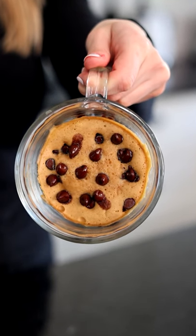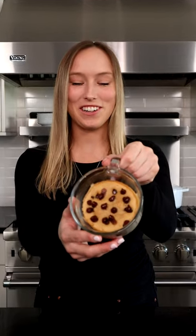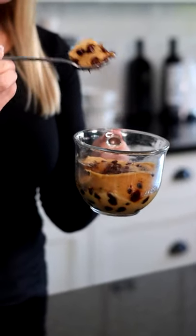Okay, so the mug cake turned out so good. Look at this, you guys — it's got so many chocolate chips in it. But we noticed when we were making it that they all fell to the bottom, so we had to add a couple extra on top. But it's going to be so good. Let's take a big bite.